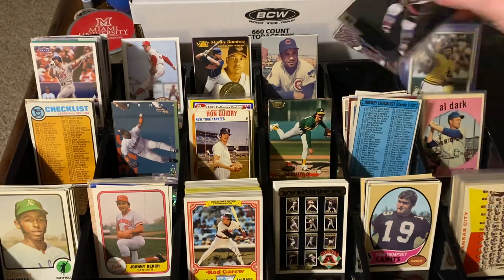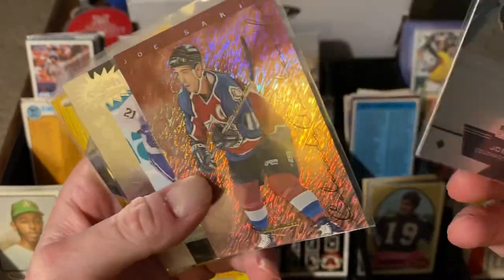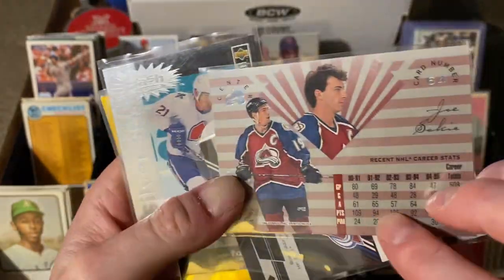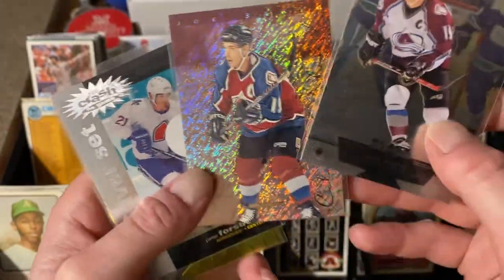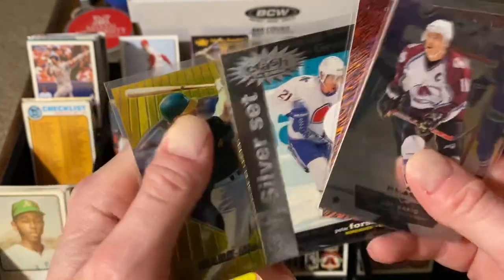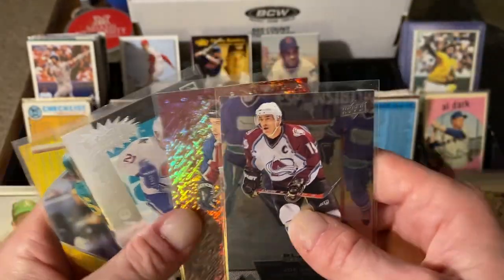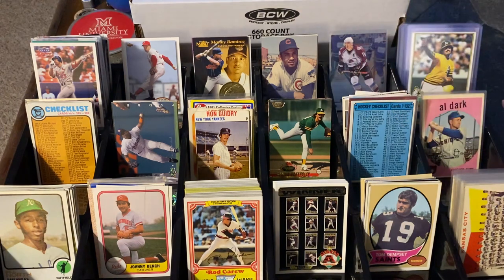Now these were a quarter apiece. Picked up Joe Sakic and another Sakic — so a couple of Joe Sakics. There's a Peter Forsberg and a different McGwire Bowman Best. These were a quarter apiece — all cards I needed. Well, I guess do we need any cards truly? But you know what I'm saying.